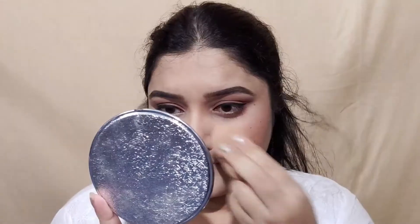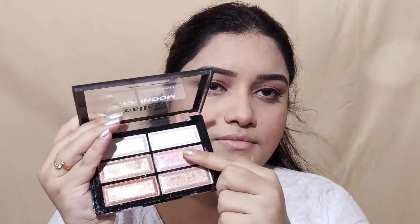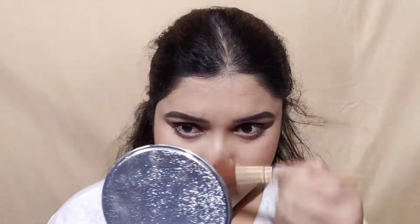I have used Swiss Beauty makeup setting spray. This is available under 200 rupees, though online it may be a little more. After setting the makeup, I have used a highlighter. This highlighter is also under 200 rupees — it is a very good, amazing highlighter. Trust me.